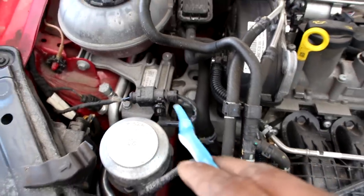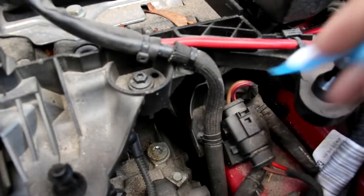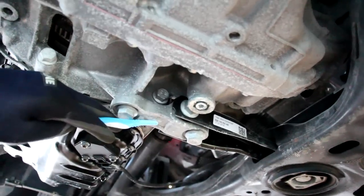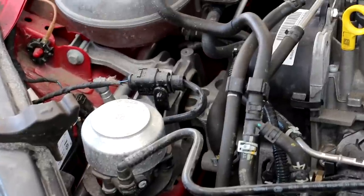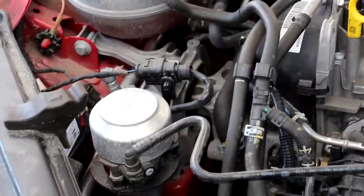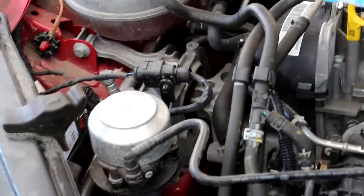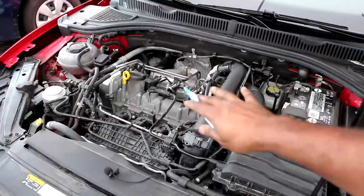Now the Jetta has two main engine mounts — one over here on the passenger side and the other one over here on the driver side just underneath this battery tray. Underneath we've also got a pendulum support that joins the subframe with this bushing here to the transmission and that's going to prevent it from rocking back and forth. Check out how soft these engine mounts are — this is just me jerking the bumper of the car with the car in park back and forth and you can see just how much the engine is rocking back and forth compared to the frame.